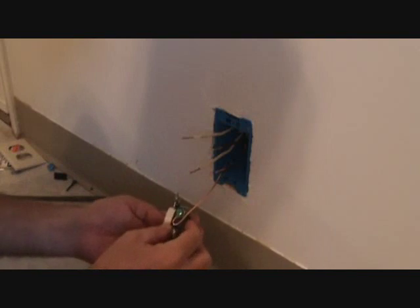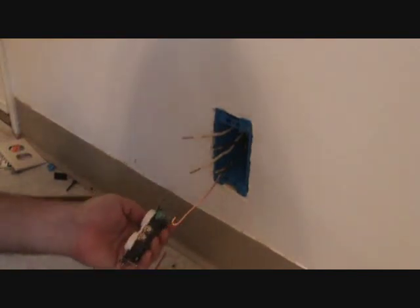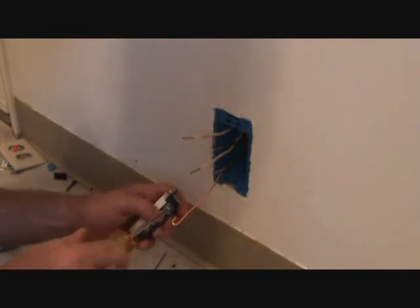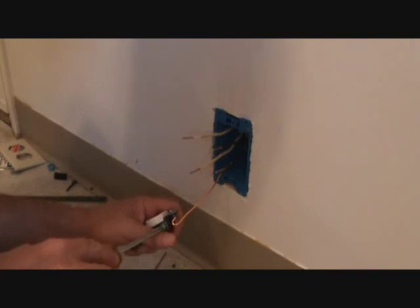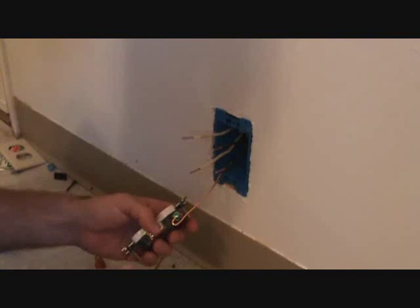Now you're going to want to put this in. The important thing to remember here is the screw is going to tighten to the right. Remember: righty tighty, lefty loosey. You turn it left to loosen it, you turn it right to tighten. If you've not learned anything today, hopefully you've learned that tip.